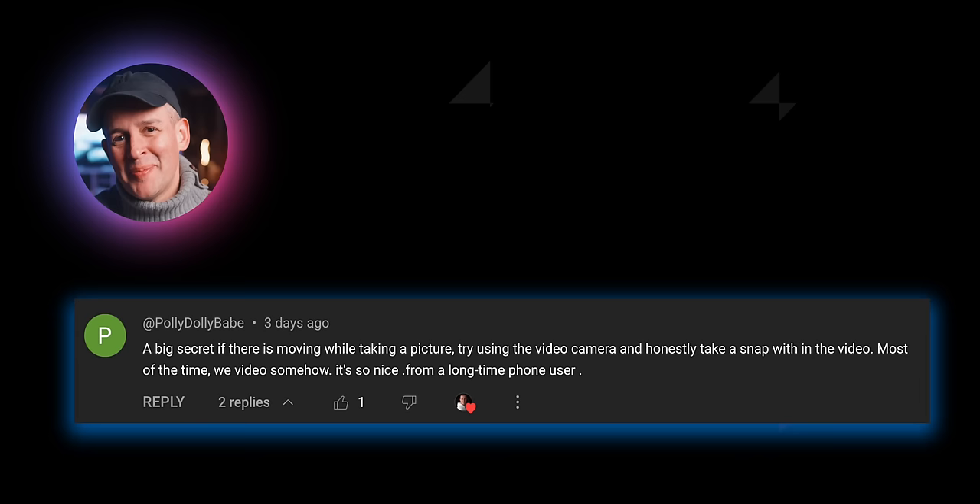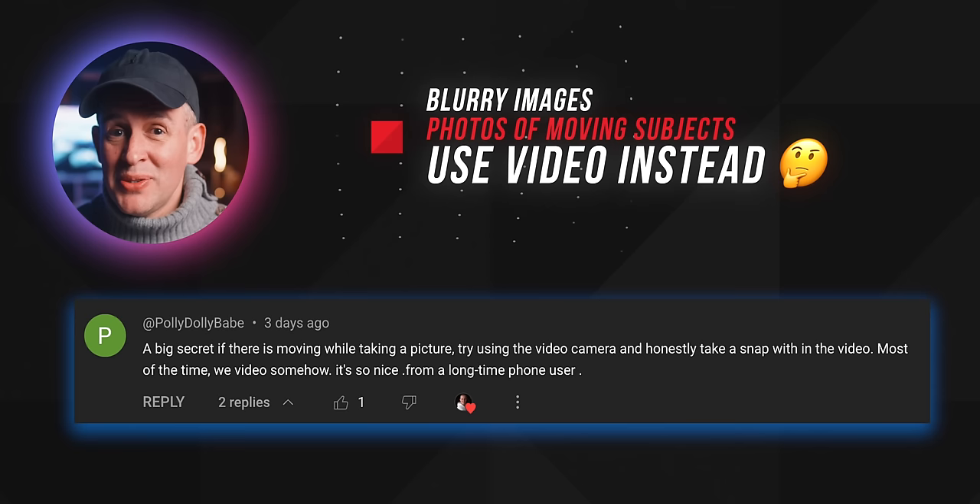This comment caught my eye — it's a really cool tip that came from two viewers. We do know there seems to be an issue with the camera when it comes to moving subjects. The idea here, which I thought was quite ingenious, is to record a video and then take a snap within the video. Someone else even suggested using 8K video to take that snap — I think that's a really good idea.